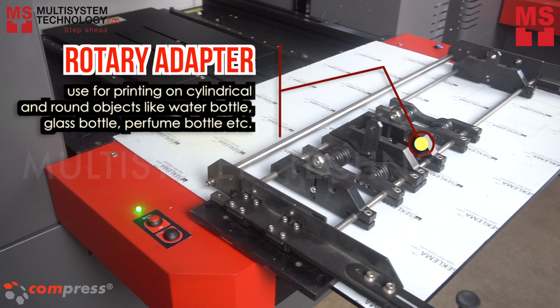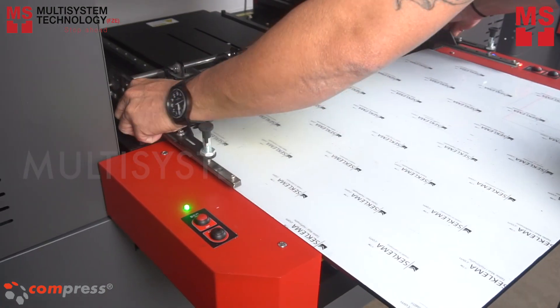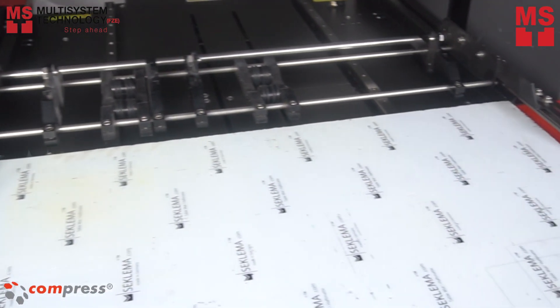First thing to do is to set up the rotary adapter inside the printer. This is how it looks like after you set up the rotary adapter.